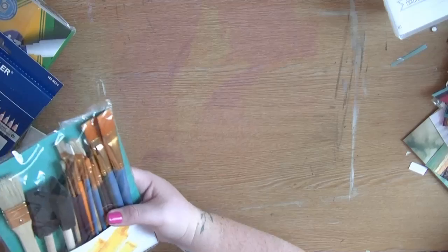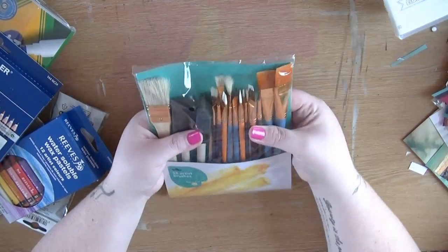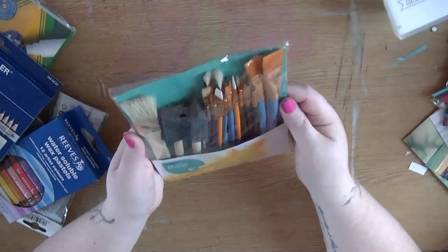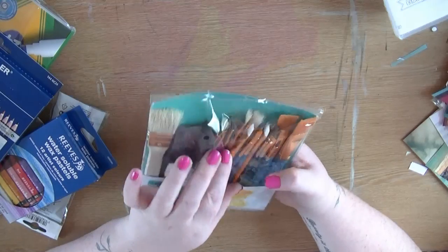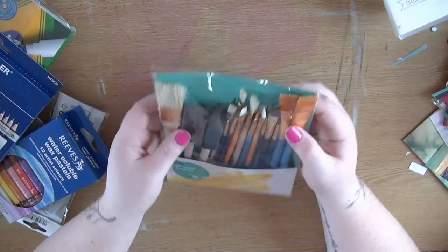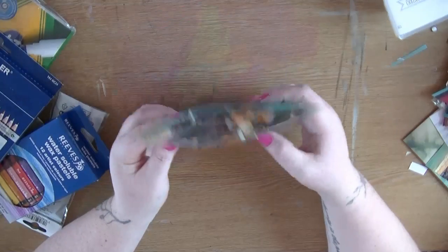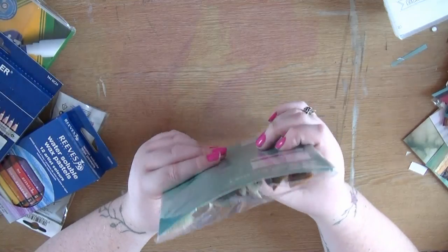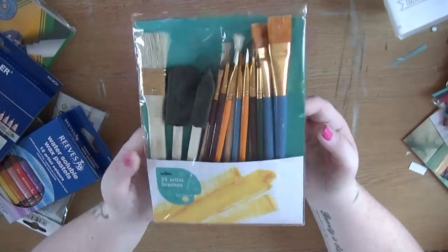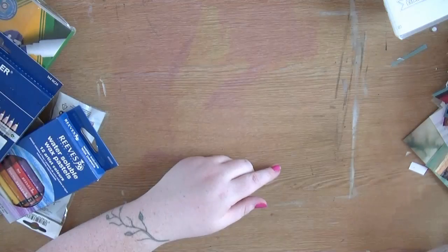First up in the mixed media bits, I just picked up a pack of mixed brushes - there are 25 brushes in here and they're under three pounds. There are lots of smaller ones, some bigger ones, and some foam brushes. I think they're really good for what they are - they're cheap brushes, but just for some simple techniques. I'm not going to worry too much if they get messed up.